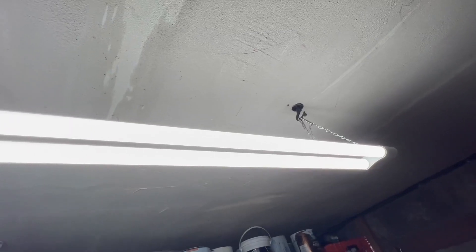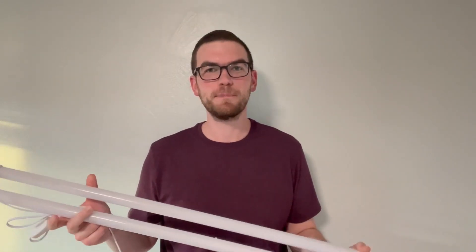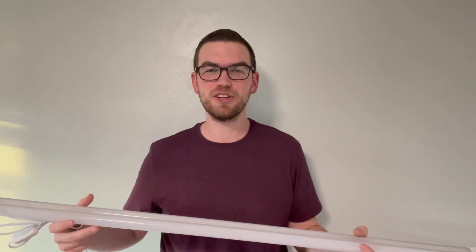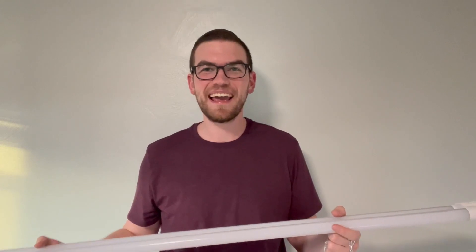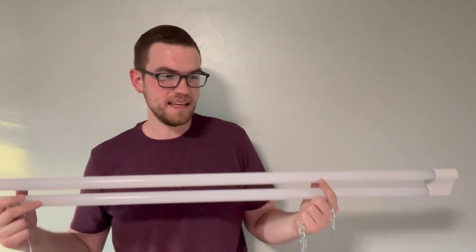The color temperature, as you'll see when I show you how it lights up my garage — it is a very bright daylight, which is to be expected for a shop light. But it does provide nice bright lighting. So let's look at a few different angles of turning the light on and off in my garage to show you just what a difference one of these makes.